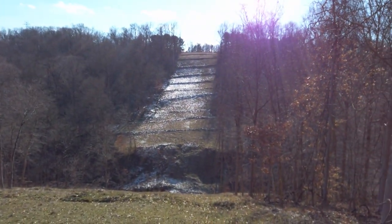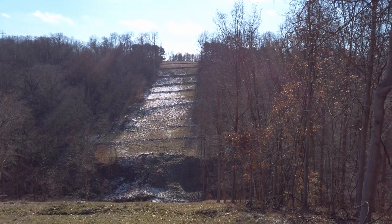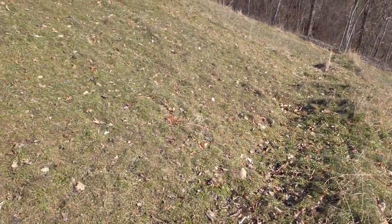We kind of came to the realization that we're gonna be shooting into the sun and our target is completely shadowed, so we're gonna have to deal with that and see if we can even get close to it.